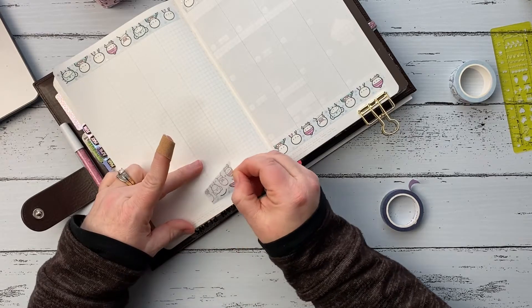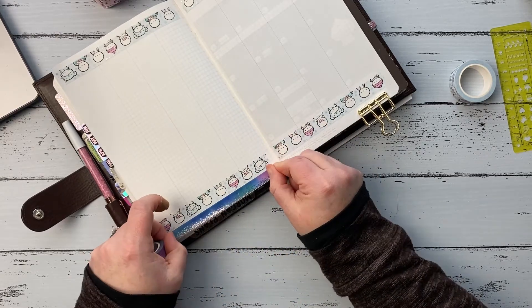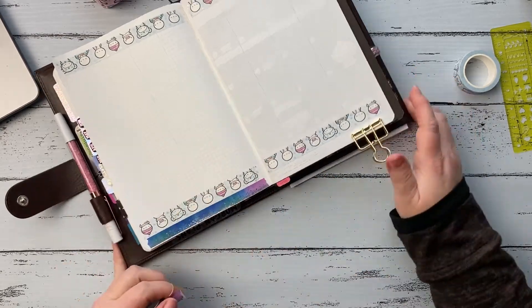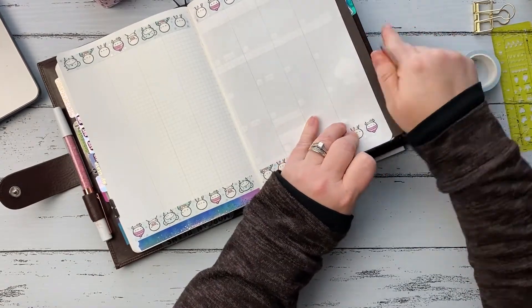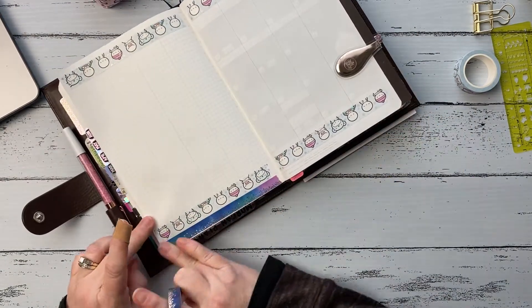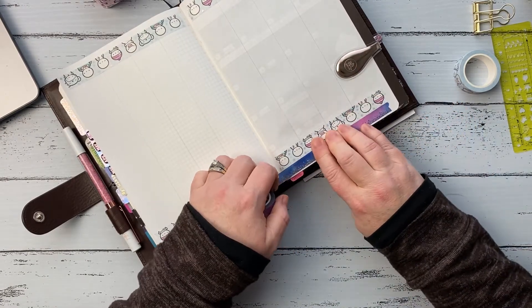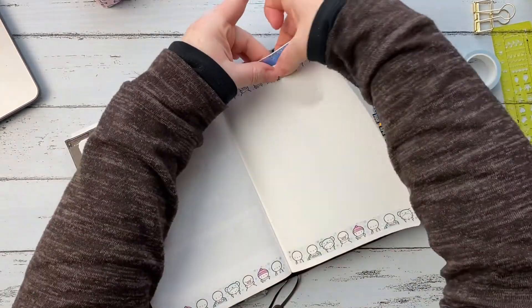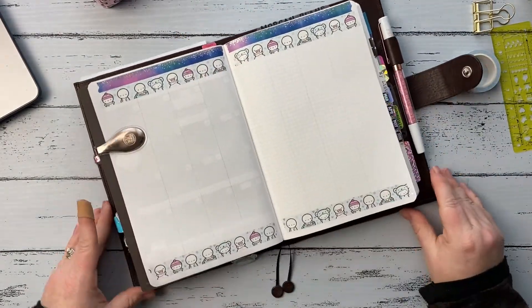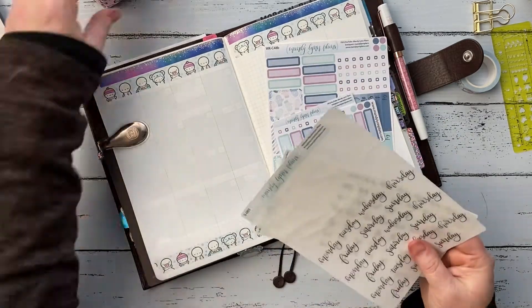The washi, the stickers — it was just a struggle. My dogs are barking, sorry if you can hear that in the background. So I have this confetti washi from Simply Gilded that I put at the top just to kind of bring some of the colors out in the Coffee Monsters Co. washi and the kit. It has rose gold foiling and it's just really pretty. I ran it clear across the page, even into the sidebar, since I didn't have anything else to put at the top there.